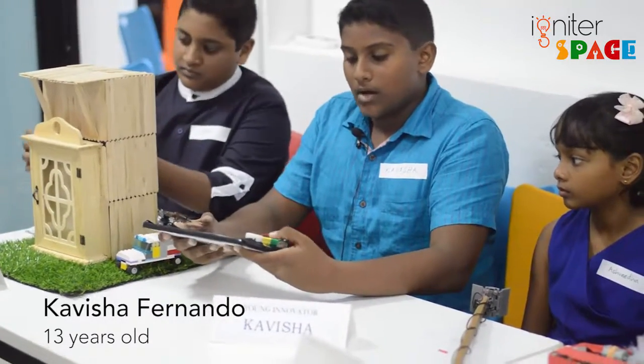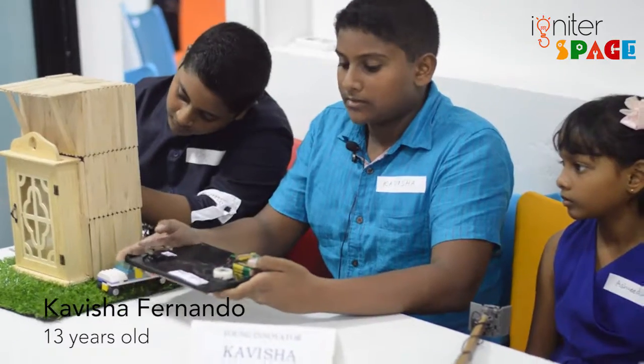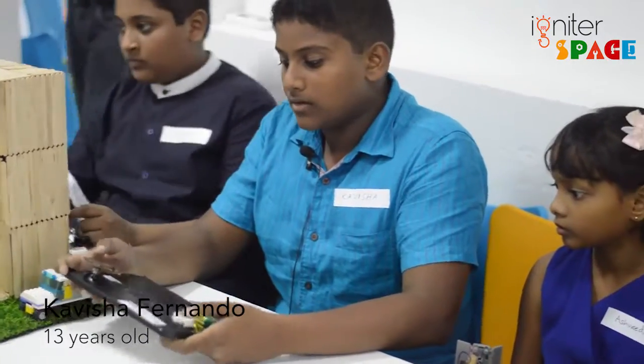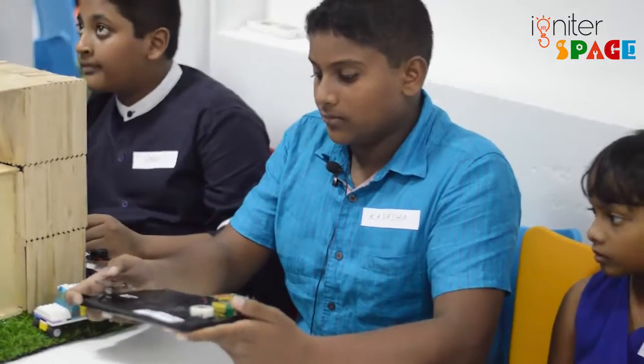My name is Kavisha. I made this burglar alarm and it is powered by two 9-volt batteries, a relay switch, a speaker, and a press switch.